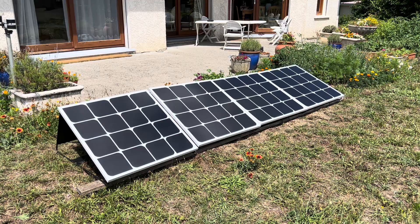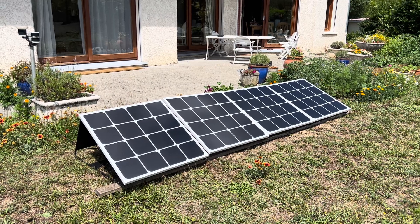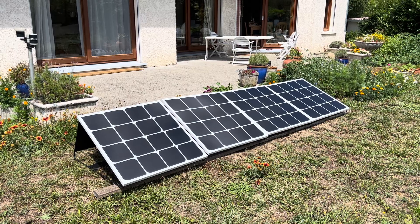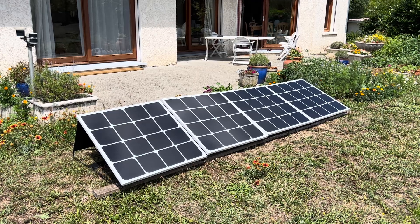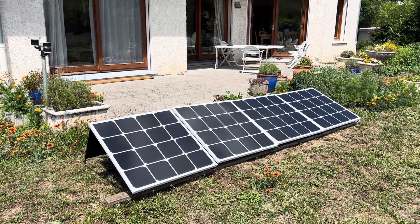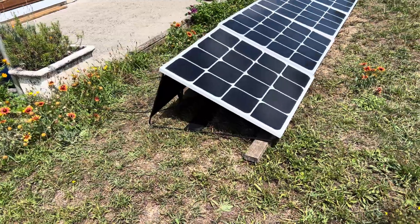Obviously it's not going to deal with your full needs, but it's an interesting way into producing some solar. This kit is around 710 euros and fits together very easily. I spent about an hour putting it together, just screwing the legs on. As we can see, it's a very simple arrangement.